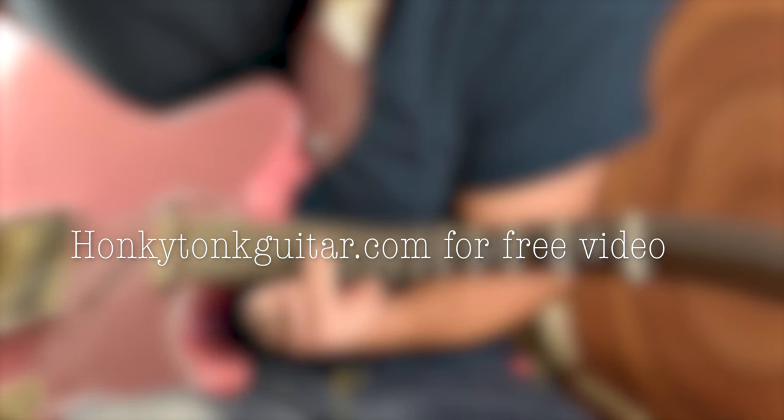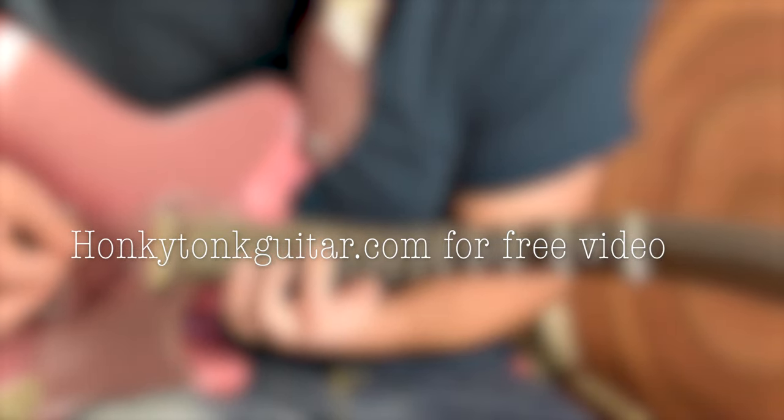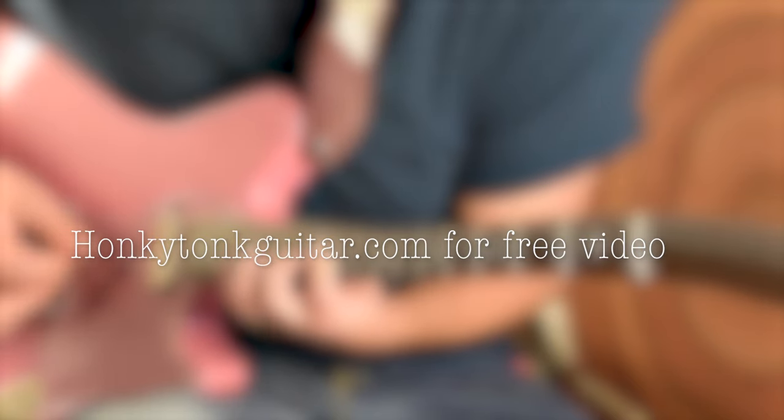So the second, third, and fourth string are all covered with your first finger at the twelfth fret. You start by picking the fourth string, twelfth fret, then hammer on to the fifteenth.